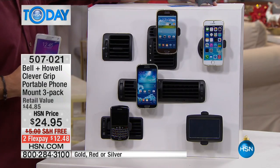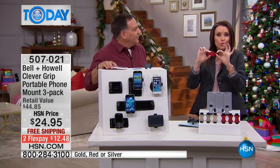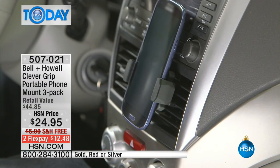In, out, in, out. Because it's not sticky — this is not any sort of tools-necessary situation. You can hear it — it just bounces right back. So it's whatever size phone. Maybe you have one size phone, your husband has a different size, your kids have a different size phone — this will work for anybody. And I'm telling you, the best gift to give a new driver.